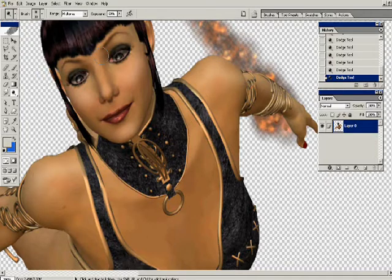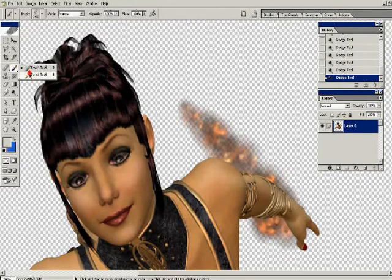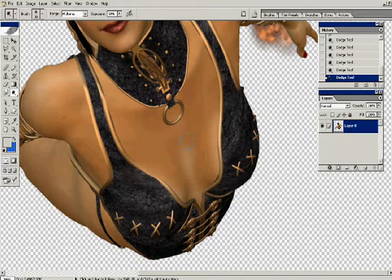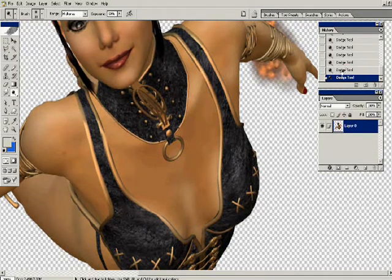I'm going up to a larger size dodge tool, around 40 pixels, with very soft edges, and going over these same areas to blend in for a more natural look to the areas of highlight. It doesn't really change the figure that much but gives it a little pop.